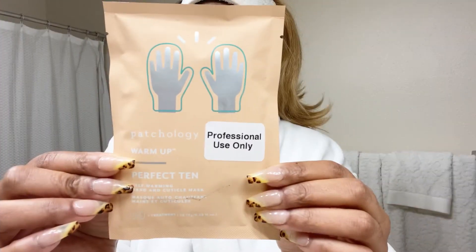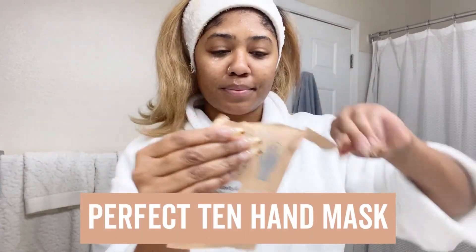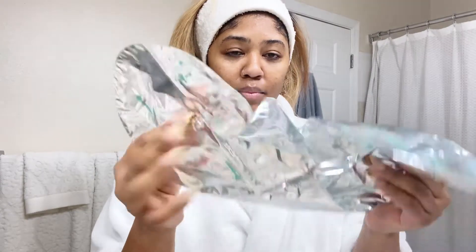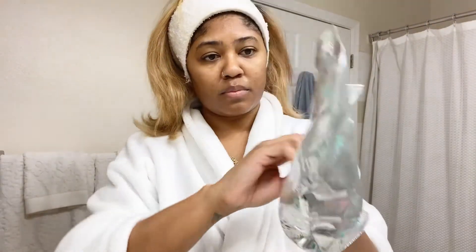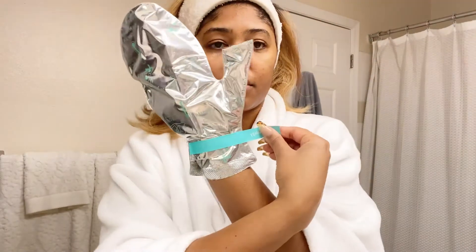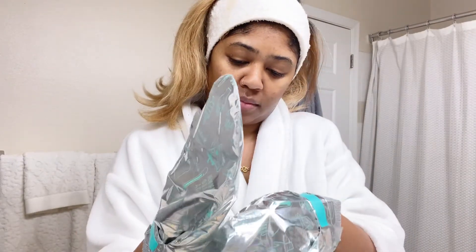I'm going to finish out with the Perfect 10 hand masks. These are self-warming hand gloves that have some goodness inside to moisturize your hands and your cuticles. Tear them apart, put your hands inside the little gloves, and then strap them in with a little sticker. I have definitely edited out all the bloopers of me struggling to get the second one on.